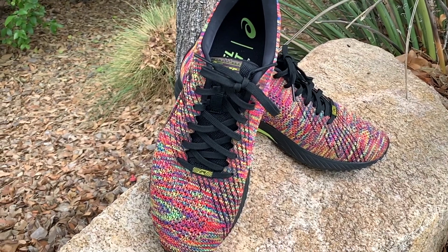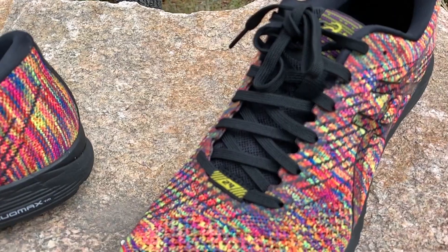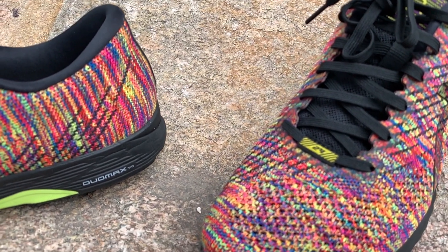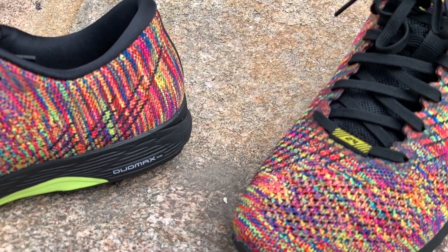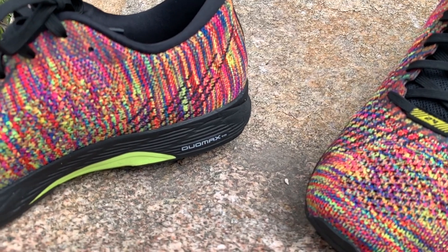The shoe is going to be equipped with Flight Foam technology and also the Dual Max support. I love having these two things together because not only do you have the light cushion and responsiveness for any type of fast running with the Flight Foam, but you're also going to have the support from the Dual Max.